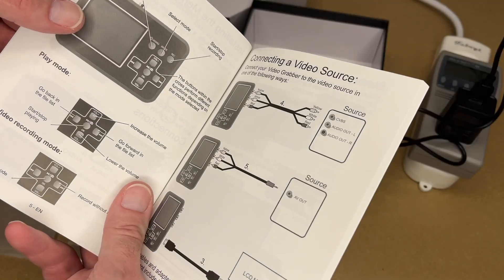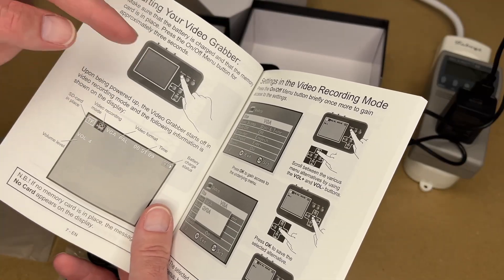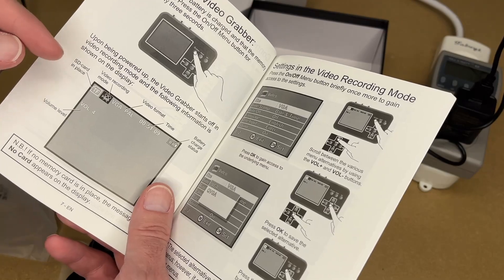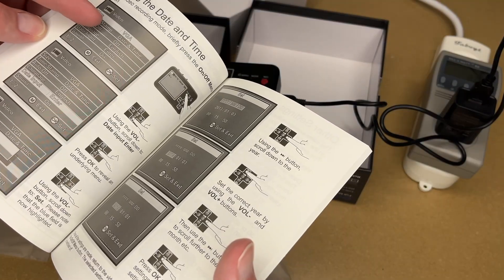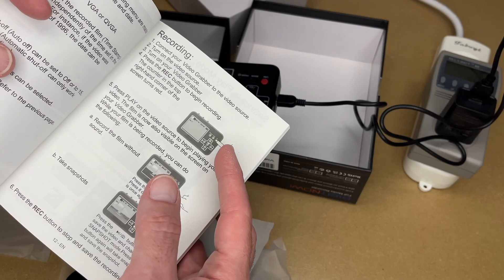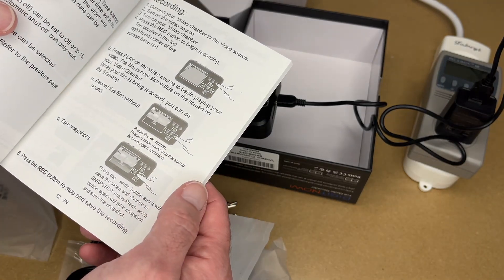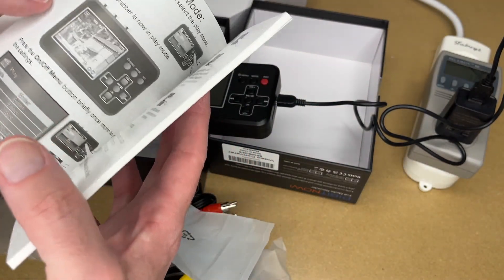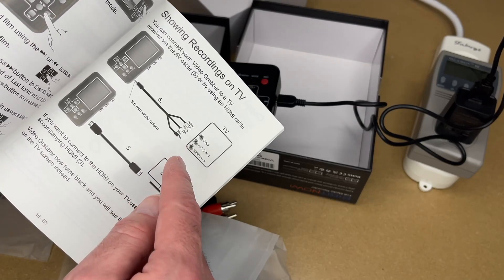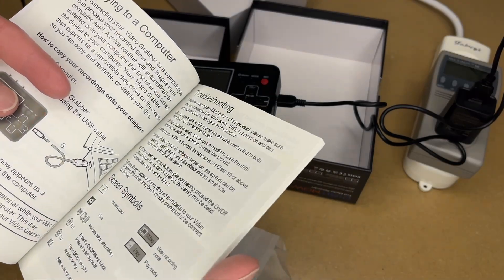The manual covers the inputs, operation, and how to connect different sources. To turn it on, press the power button for approximately three seconds. Upon powering up, the video grabber starts in video recording mode. In settings you can set the date and time, and configure automatic shut-off to 15, 30, or 45 minutes — it only shuts off if not recording. To record, press the record button. To play, press play. You can press the OK button to take a snapshot, and press record again to stop and save. There's also info on playback, showing recordings on TV via composite or HDMI, copying to a computer, troubleshooting, and converting recorded files.